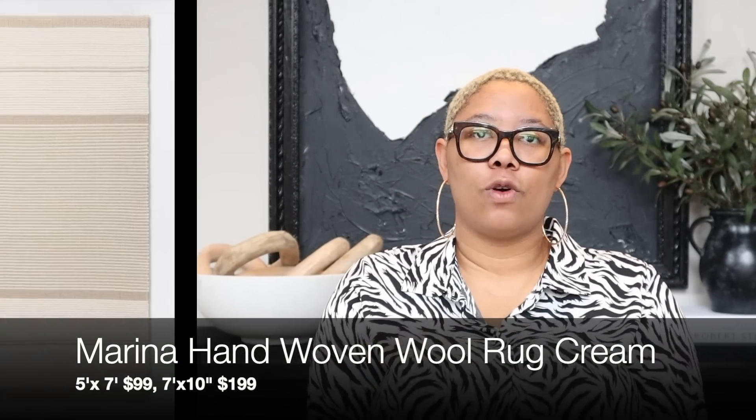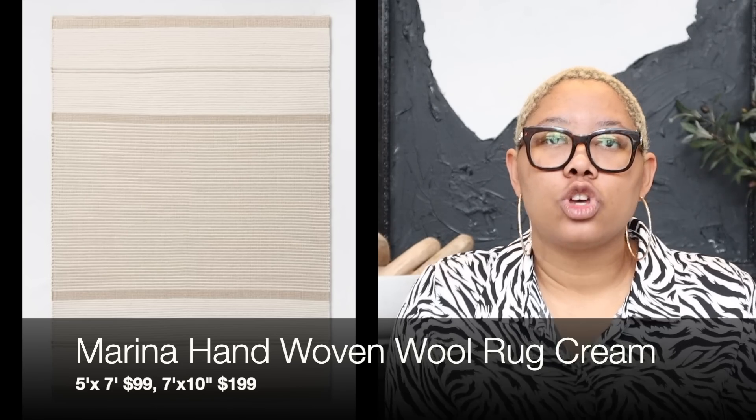The next rug I want to talk about is the Marina hand-woven wool rug in cream, seven by ten — it is only $200. When have you ever gotten a wool rug for $200? That is an amazing price for what it's made out of. You're not going to get that sheeny undertone you get with rayon rugs, so I'm really happy about that. This adds a really nice light touch to a room — if you have dark furniture you can put this underneath and prevent the room from feeling small. It also would look phenomenal in a beach home and gives me serious Serena and Lily vibes.